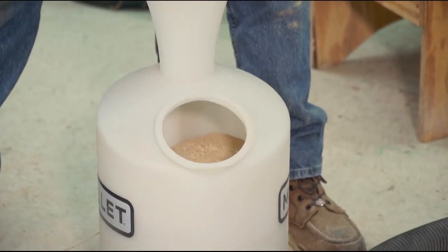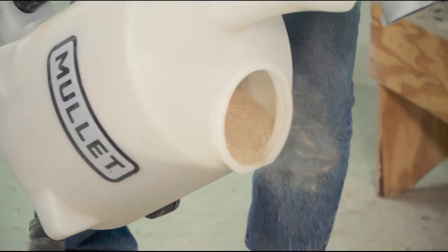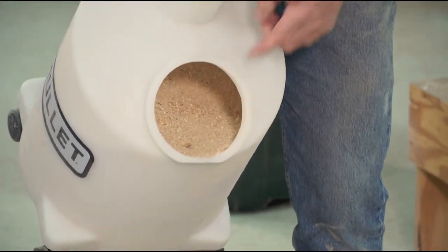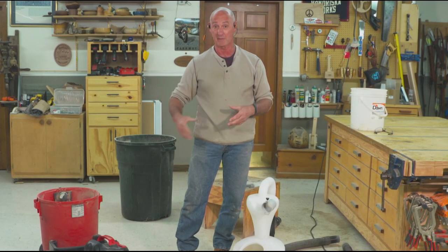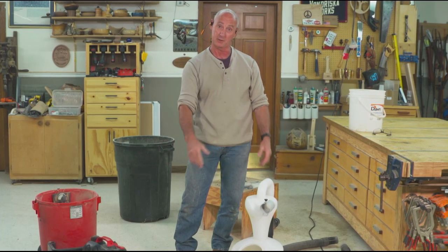To take care of business here, I'm going to take that off, open that window, and then from there we can dump this into your garbage can, your dumpster, whatever you're doing to dispose of your dust. It's a great system for prolonging the life of the filter in your vacuum — you're not clogging that up, and you're going to get much better efficiency out of using your shop vacuum.